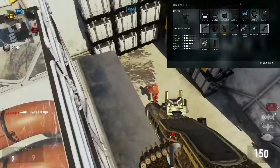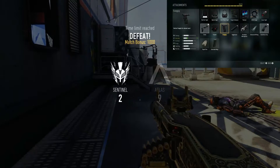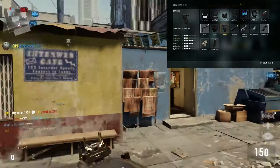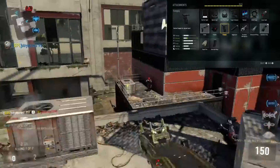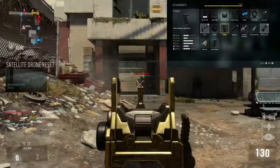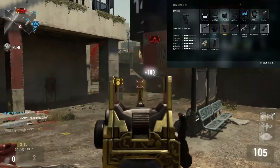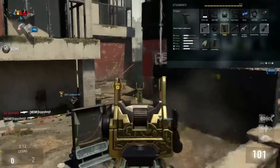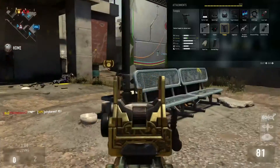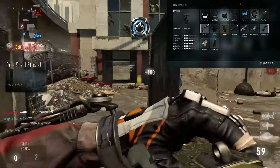I do know that Drifter made a video on this gun and said it's a fun hipfiring class, but that's not something I would recommend. The tracker is not useful on almost any gun. We don't want to put a suppressor on because the damage is already bad enough. Parabolic microphone — again, not something we're going to use in many classes. The advanced rifling I could understand swapping out with grip if you don't need it, but I don't feel it's really necessary for what we're using this gun for. We're using it with a little bit of rushing, which is why the next attachment will be the quick draw grip.